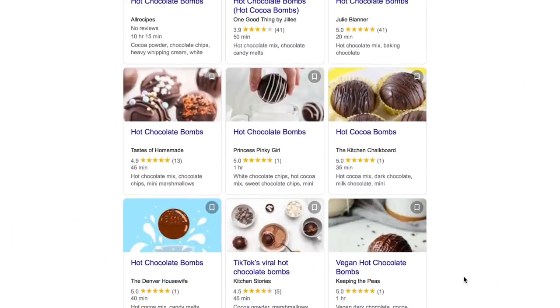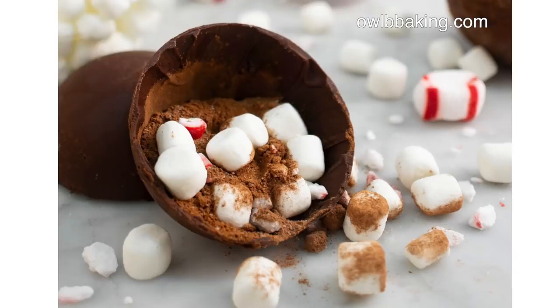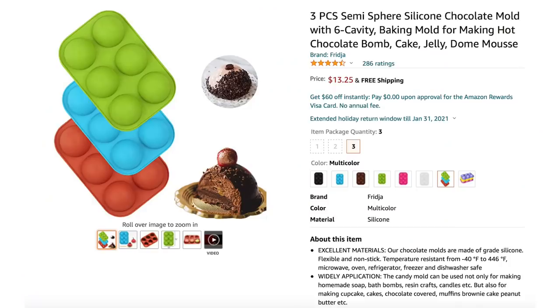Hey guys, DIY hot cocoa bombs have exploded all over the internet, literally and figuratively. But I did not want to spend $12 to $15 for a mold so I could make them. So I life-hacked my way after some trial and error to these amazing hot cocoa bombs.